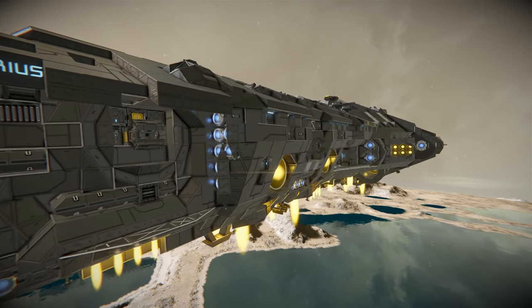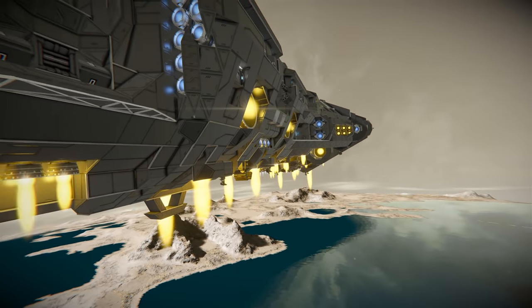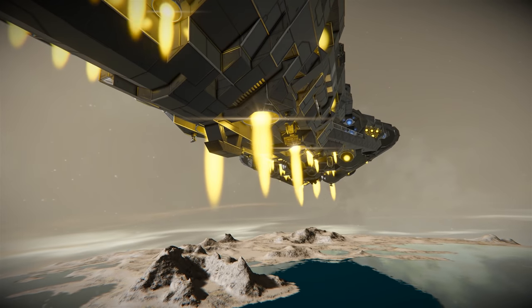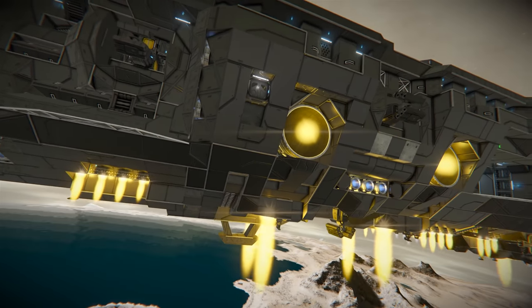This ship is actually a mixture of all three thruster types. You'll see mainly hydrogen and ion, but there are a few atmospheric thrusters tucked in here, because it is capable of going down to a planet. In my opinion, pretty much every ship should be capable of going down to a planet, working in space, and working in pretty much every environment — it needs to be quite versatile.